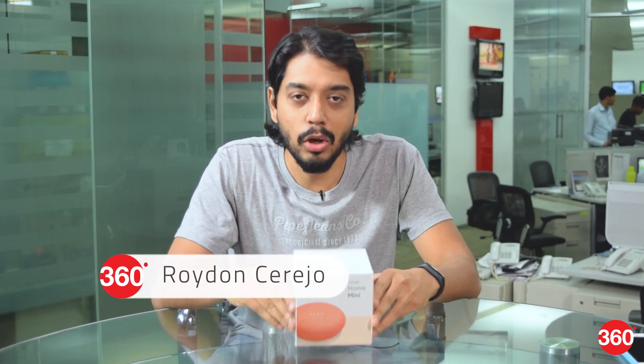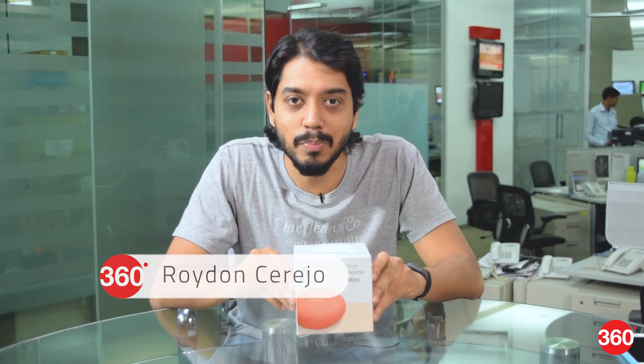Hello and welcome to another Gadgets 360 unboxing. This time we have the Google Home Mini, which is Google's latest mini smart home speaker that the company recently announced at its Made by Google event in San Francisco. This will be retailing for $49 in the US, so let's see what we get in the box.